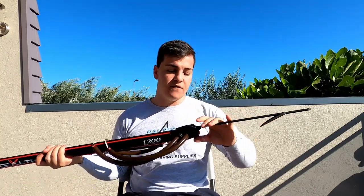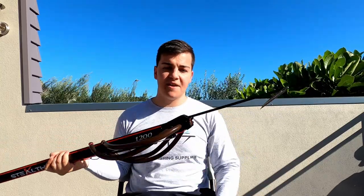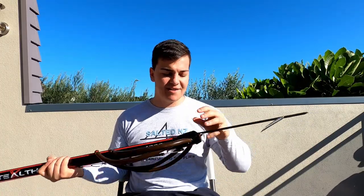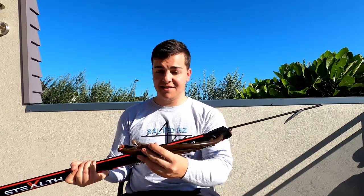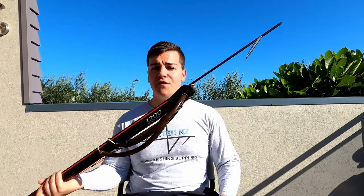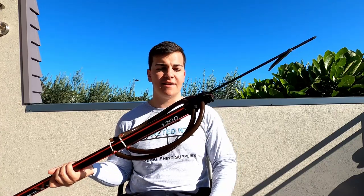Another really cool feature of the Stealth X muzzle — you'll see that little piece sticking out with a few holes in it. This is made to be converted into a roller gun if you prefer. Rapitec have made this really easy: you just purchase a roller kit that screws in there, it takes two or three minutes, and then you've got a brand new roller gun. All you do then is convert your rubbers to roller rubbers and you're good to go. Vice versa, if you've got a Rapitec roller gun and want to go back to a standard speargun, just remove the roller kit.